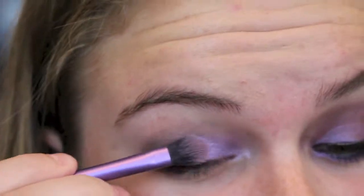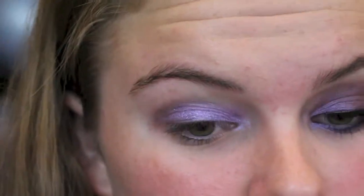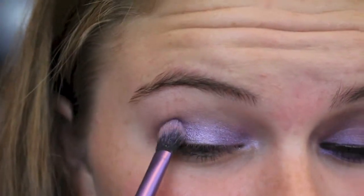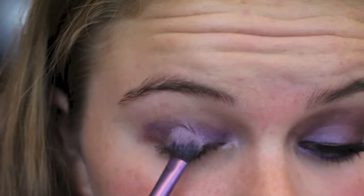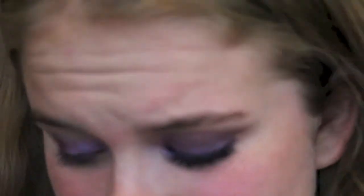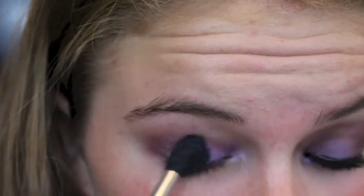I'm going to put this eyeshadow all over my lid. Then taking Last Call, just kind of flipping over the brush and putting this in the outer corner. I'm mainly doing this because I like how it looks when it's blended out. You can skip this step if you absolutely want to, or if you don't have a color similar to this.